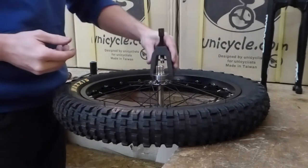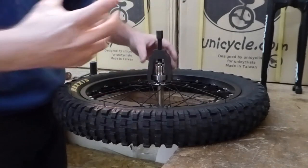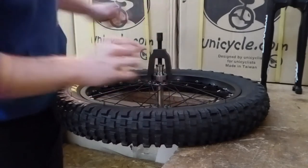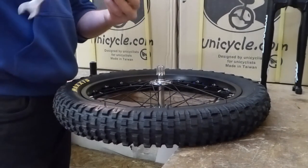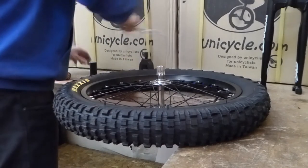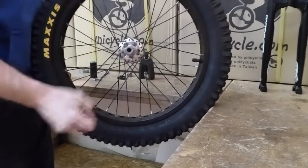Take your Nimbus bearing puller — it slides over the bearing and will only slide on one way. Wind this down, take your spanner, and done. See, the bearing's now off.